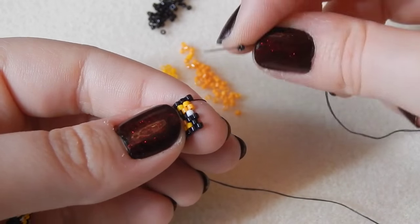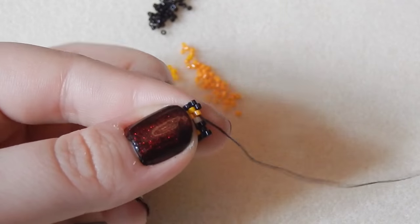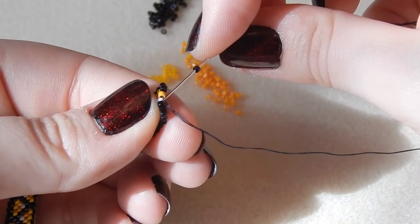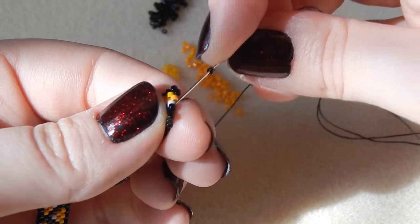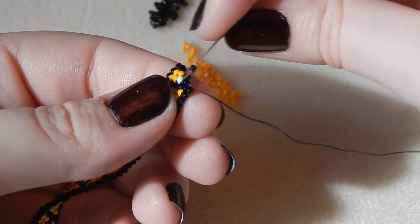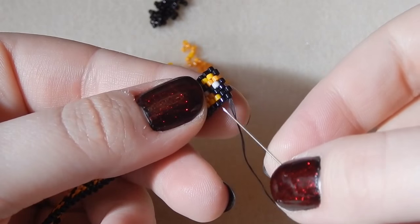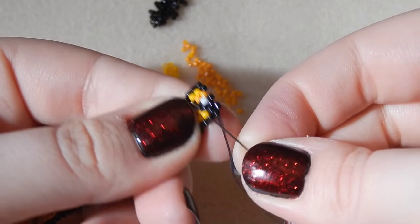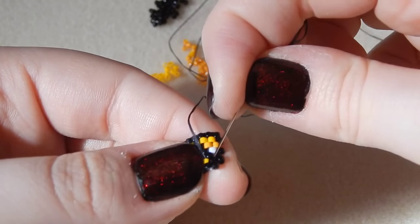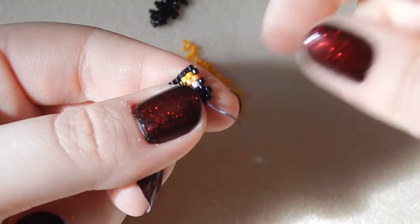Once your bracelet is long enough to fit around your wrist, you are going to do a row of just black beads. I think it finishes it off and makes it look a bit nicer. We're going to decrease. So we've got our three decreasing ones there, and then you're just going to wiggle around a bit so you can come out of that last bead we've just attached with the needle facing away from you. If you want a more in-depth tutorial on how I decrease, please check out my peyote name bracelet — it's all very thoroughly explained in there.